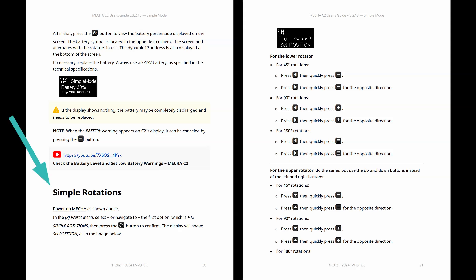Understand simple rotations, button combinations, and upper rail positions. Once you've got those down, everything else becomes so much easier. You're not thinking about the buttons anymore, freeing you up to be more creative.